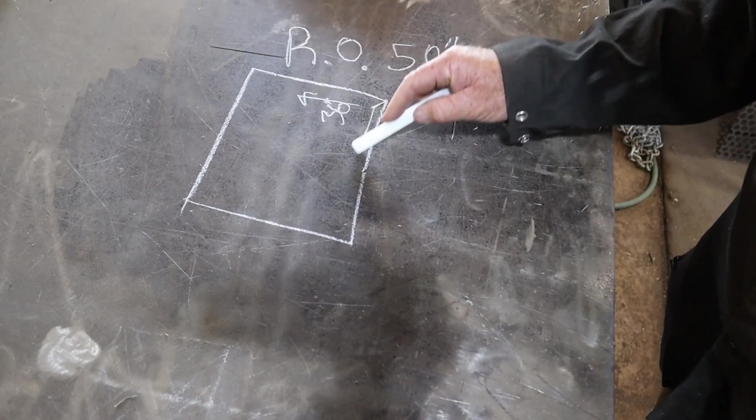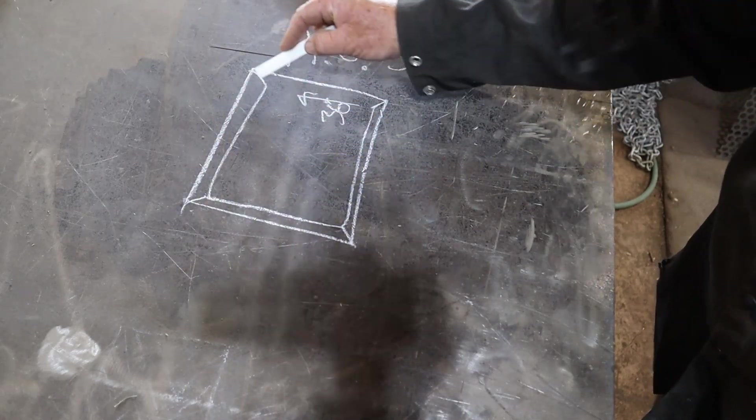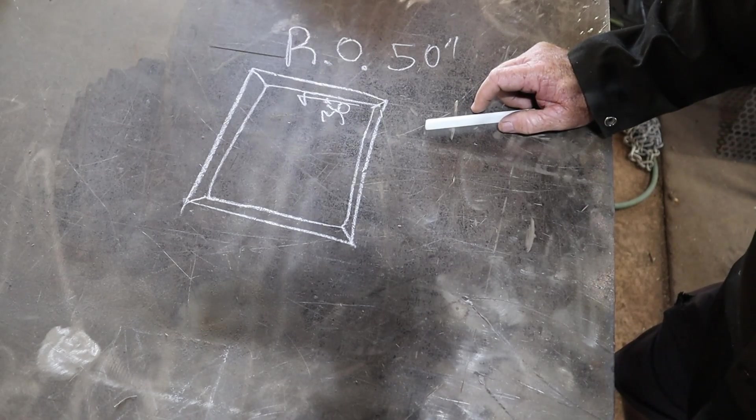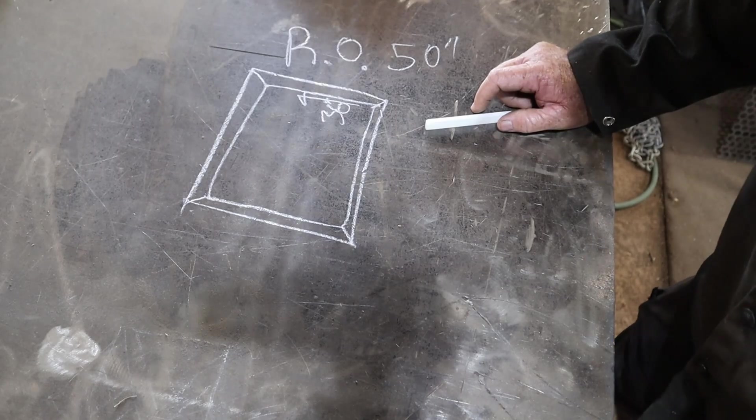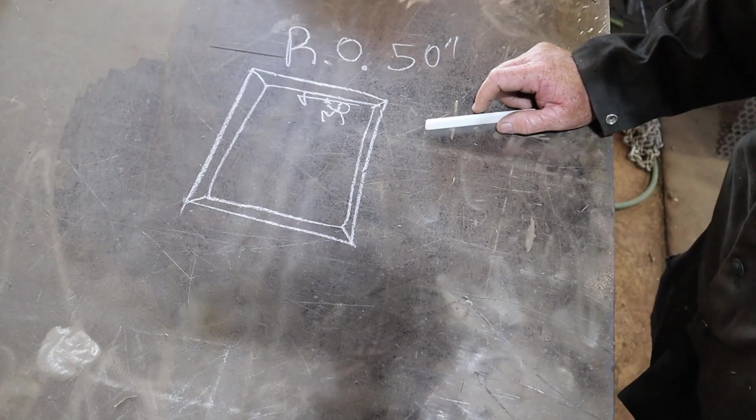We're gonna use what I have laying around, which is a whole bunch of 2x2 095 wall box tubing. We're not gonna paint this, we're not gonna powder coat it — we're gonna give it to the client and they can do whatever they want with it. They said they want to paint it.